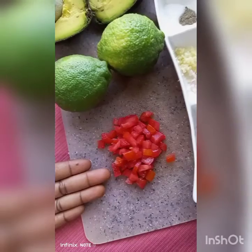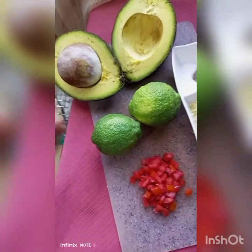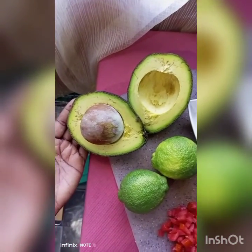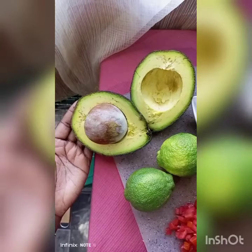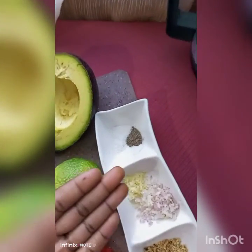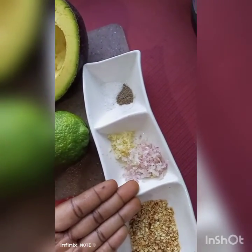I have here two lemons from which I'll extract the juices. I have one whole avocado — a very big, ripe avocado — I've already opened it up and I'm going to remove the seeds soon. I also have salt and pepper to taste.